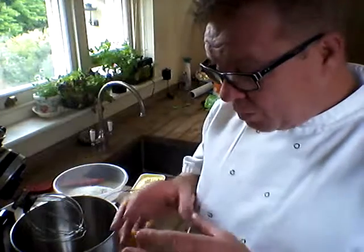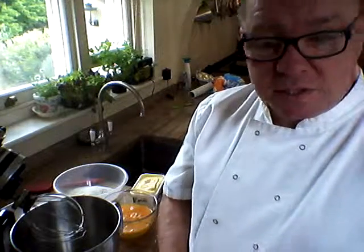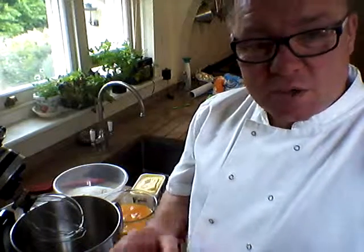Good morning and welcome to Millionaire Chef. Today I'm going to show you how to make a jumbo cranberry and raisin mixed with sesame seed and pumpkin seed cake. Really easy, really quick.